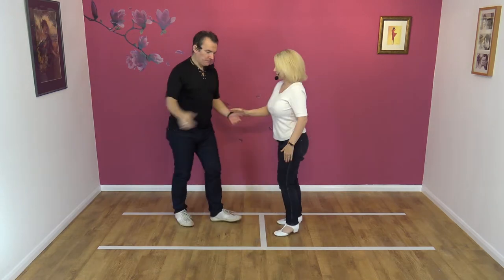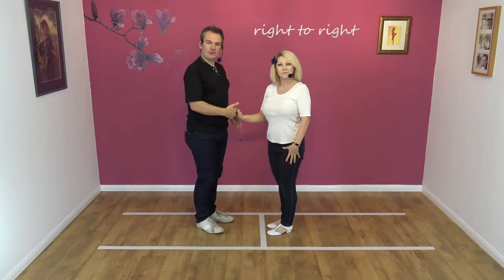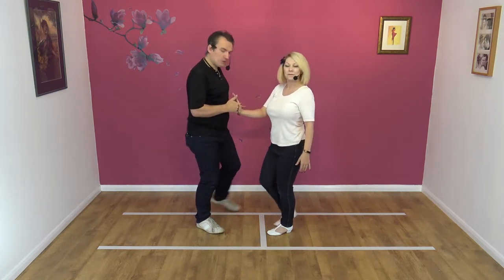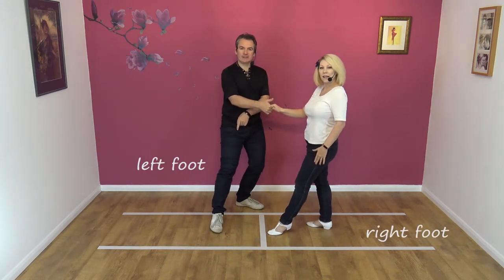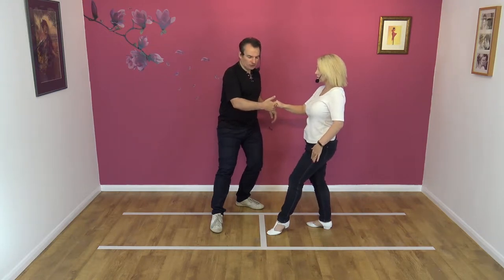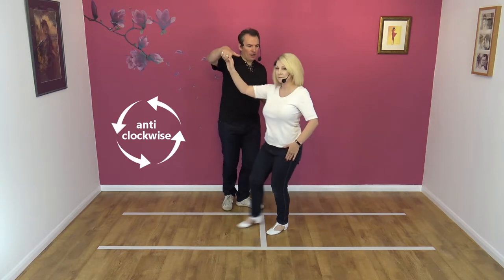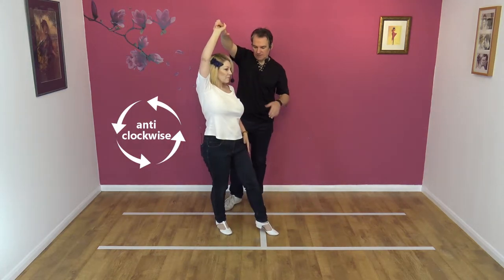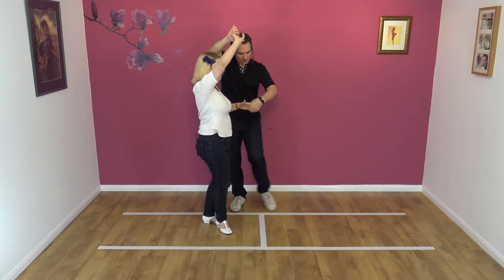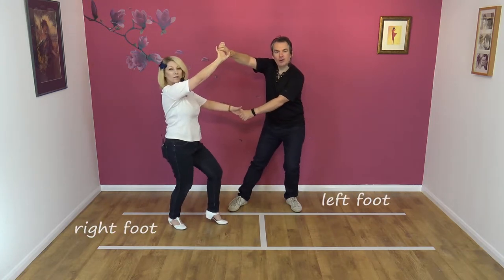So right hand to right hand. We start off in the slot, like we do normally. I'm going to lead Nicky away. As I do, I'm going to step to my left, creating space on my right-hand side. Then I'm going to lead Nicky forward with my right hand. As I do, I'm going to raise my right hand. We're going to go anti-clockwise for the ladies. As we do, I'm going to offer my left hand down at waist level.